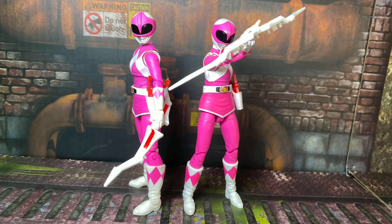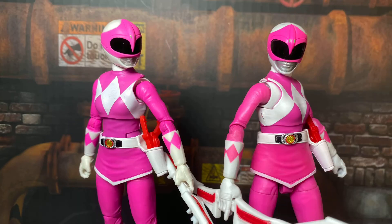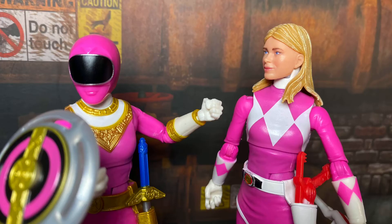MMPR Pink comes with the same Blade Blaster in gun form that all the other MMPR figures came with. She also comes with her Power Bow and an arrow. She does not come with the pink energy effect that the single carded figure had. My biggest annoyance is that it has the same QC issues as the original, right down to the weak elbow joints. Mine has already snapped a little bit, and that kind of sucks — I was hoping they could have fixed that in this version.